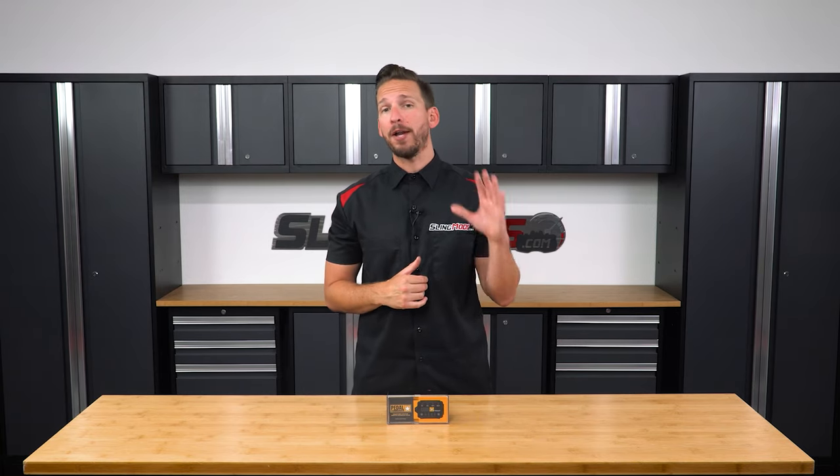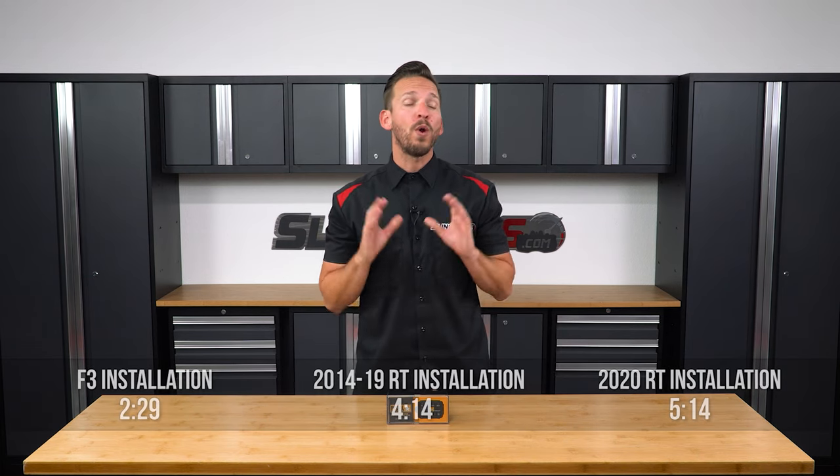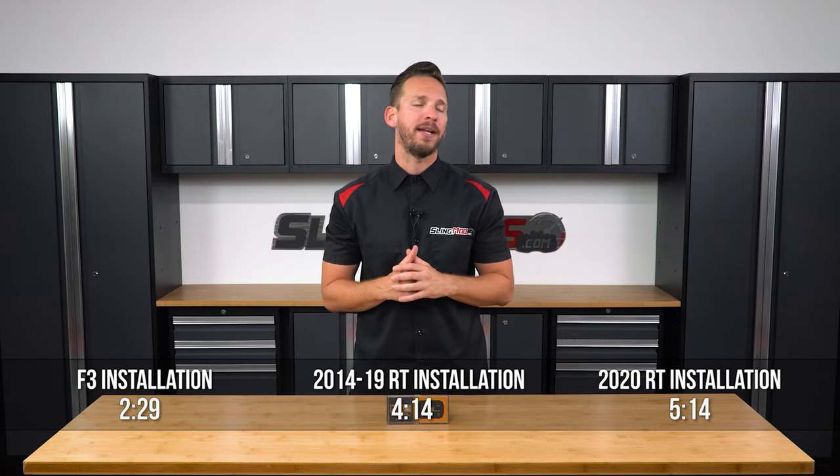I'm going to walk you through the installation of the Pedal Commander on our shop Spider F3 and RT to show you just how easy it is to install from home. And then after the install, I'll show you how to operate your new Pedal Commander. We've also put a timeline below in case you'd like to skip ahead at any time.